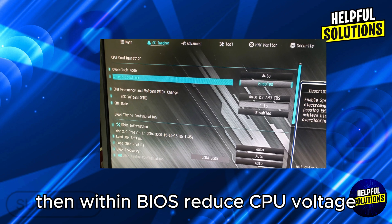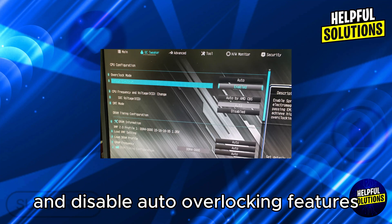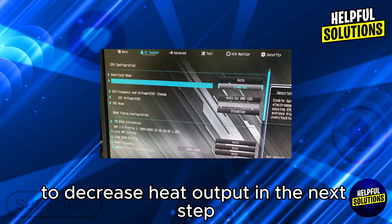In the next step, adjust BIOS settings. Update BIOS to the latest version, then within BIOS reduce CPU voltage and disable auto-overclocking features to decrease heat output.